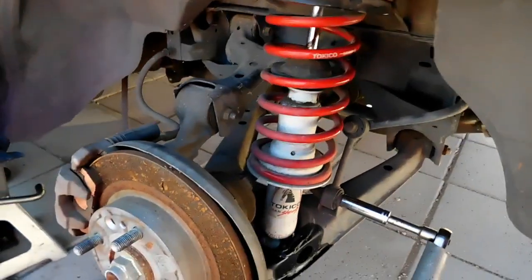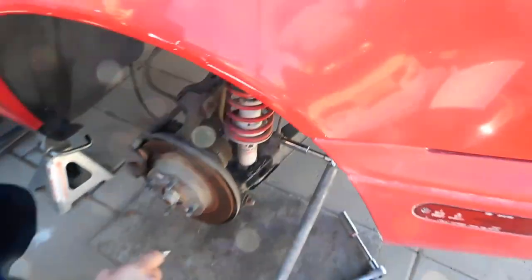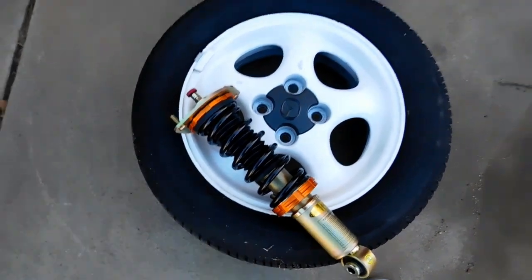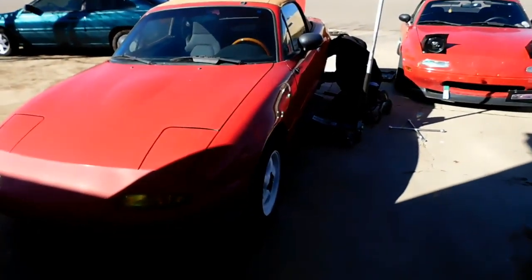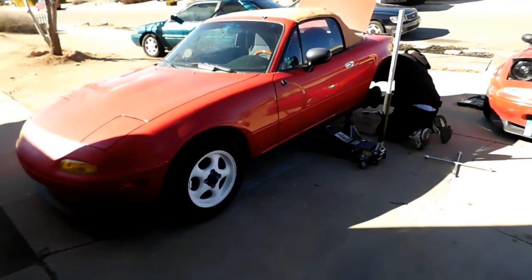We're trying to take it out but it's kind of stuck on the top, so we're gonna have to pull off this end link here and hopefully that'll loosen it up enough for us to take out the old shock. This should be pretty dope though — I'm trying to get the car ready by spring so maybe it'll be looking a little better by then, and I want to throw these on so it's gonna make the car look a lot nicer.